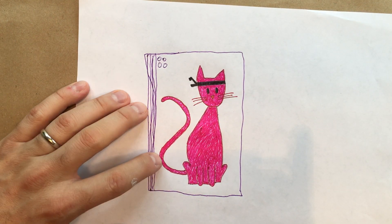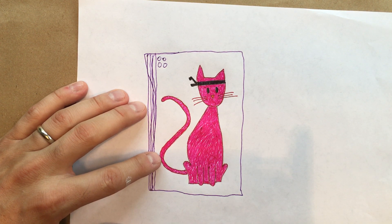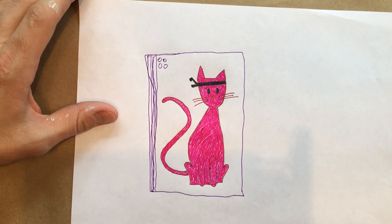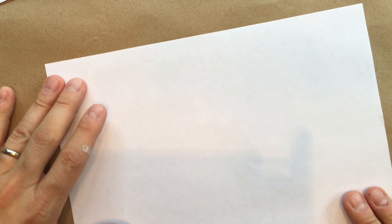Now the one that I practiced with, I got a little silly and I drew Dropkick Kitty Cat as being pink. The next one that we're going to draw together might not be so pink.